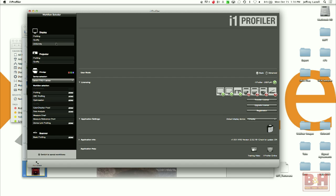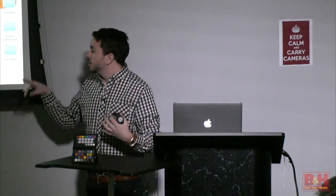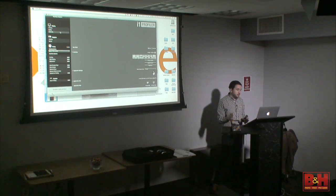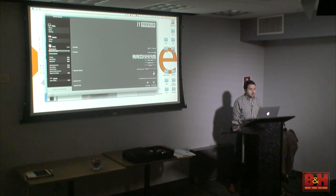Uniformity is for people using bigger monitors — above 17 inch, around the 20s. Uniformity will check the different quadrants, looking for highlights flashlighting in the corners or vignetting, the opposite. This will let you know if you shouldn't really trust certain things on the edges, or if you have a uniform monitor. But just because we're sticking our toes in today, we're going to go with basic.